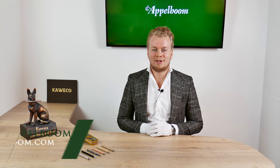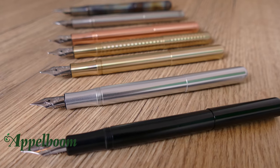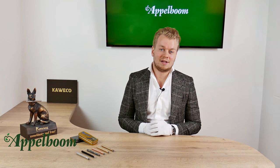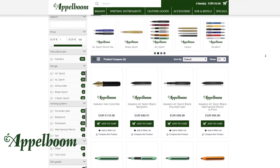Hello, welcome to a new video of Appelbaum.com. My name is Joost Appelbaum and I would like to tell something in this video about the tiny Caveco Lilliput collection. As always, if this video helps you leave us a like, and if you're interested in this fine writing instrument, visit our store in Lara or order it online in our web store at Appelbaum.com.